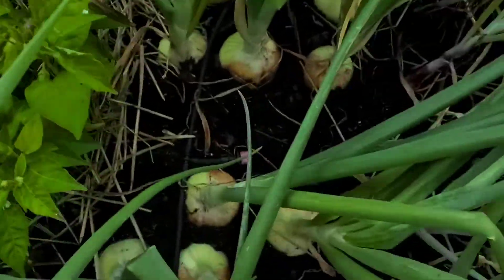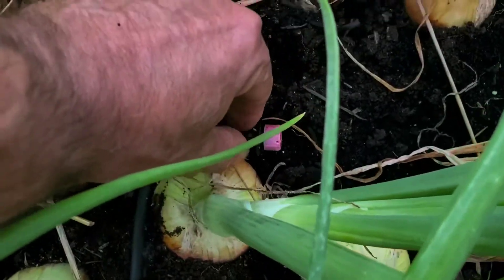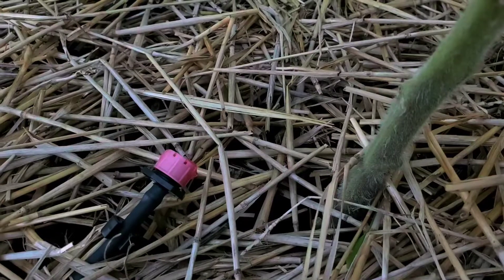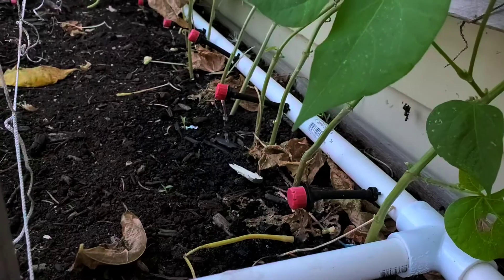I have some that are branched off. These go to my onions, all my tomato plants have one, and these are the ones for my beans, which I just tapped off of the main. So far it's been working great. The only problem is the rain barrel holds about 55 gallons, but in 12 minutes of watering my garden I use about half the barrel, so I definitely need to add more rain barrels in series to increase capacity.